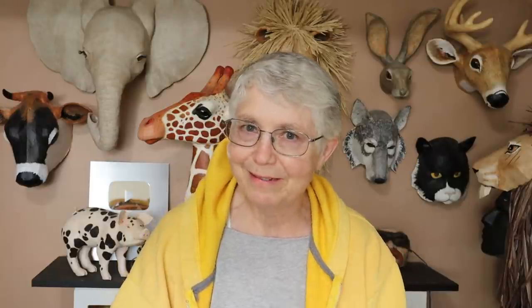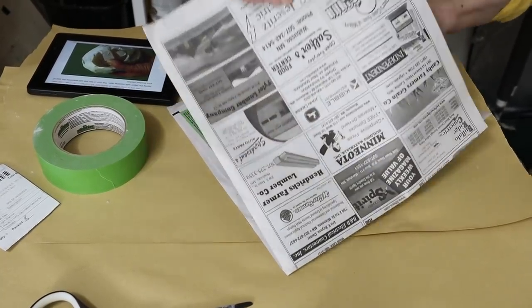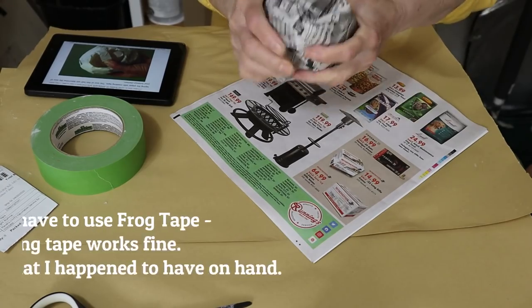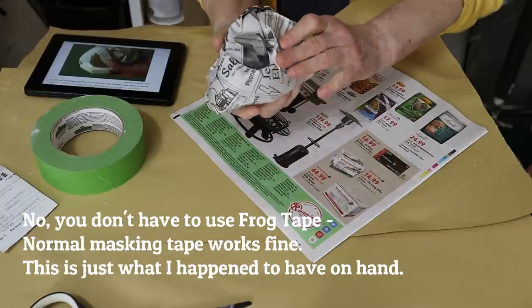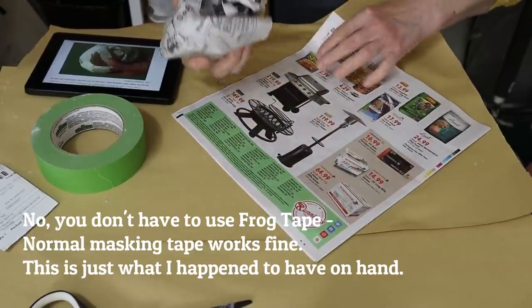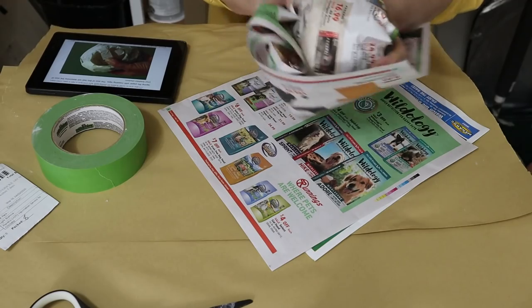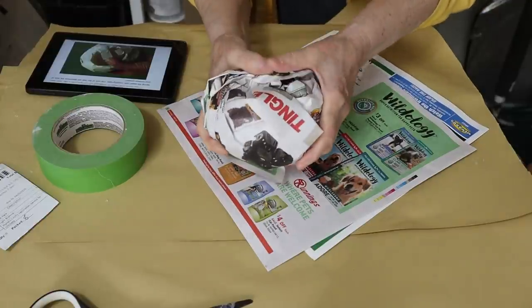Or maybe make little vintage baby chickens to go with her — that would be fun too. But let's get started, this is going to go really fast. The first thing we're going to do is make the body. It's just a big ball of crumpled paper. You have to decide how big you want your chicken and how much room you have for her — I think that's a good size.